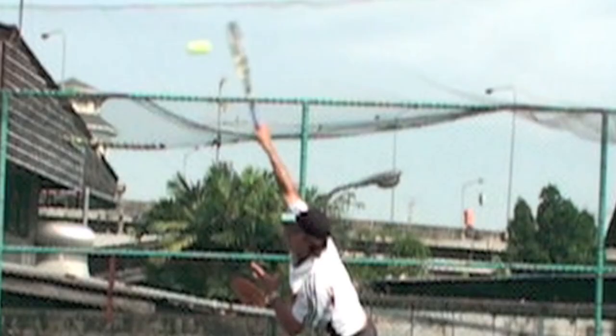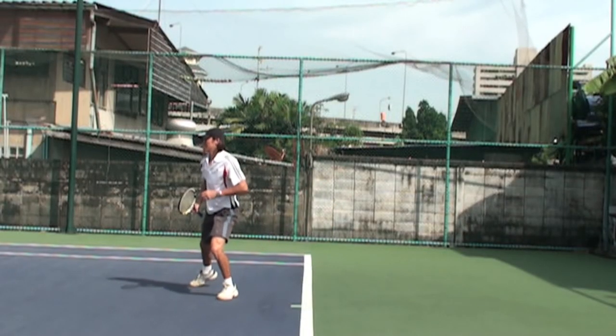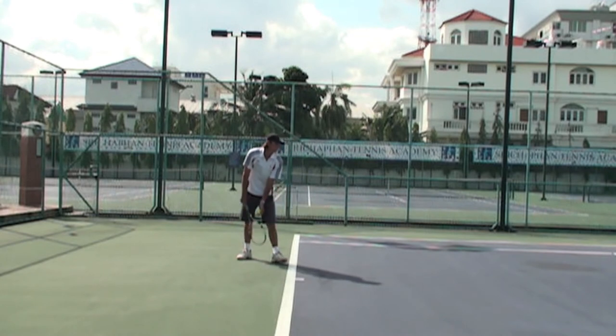Right on impact in front of your body, arm at full extension to get that nice snap. I'll bend my arm a little bit, but I want to maximize my swing radius, maximize my height at impact, and maximize my power.